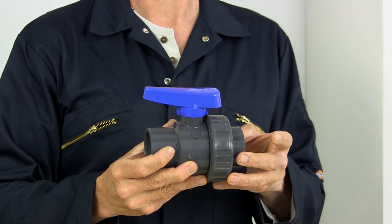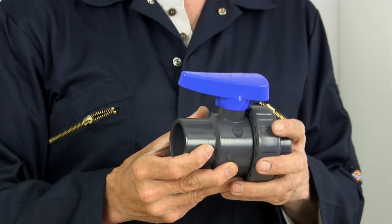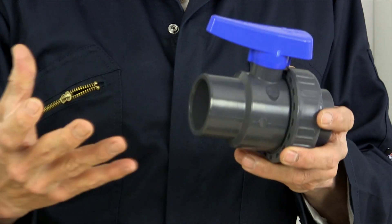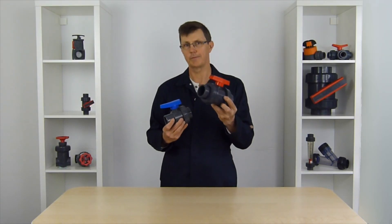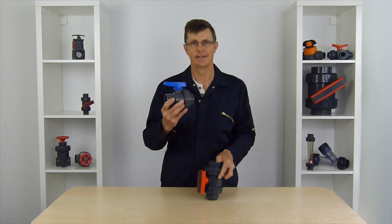If it was used in the middle of a pipe system and you had a problem with the valve, or you thought you had a problem with the valve, the only way to get that valve out is to cut the pipe on one side and then unscrew the union. Then you're left with having to glue a fitting onto the pipe, so your system's going to be down for a lot longer. That's why people use double union ball valves in a system and single union ball valves at the end of a system.